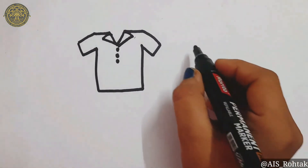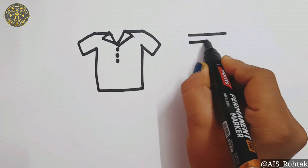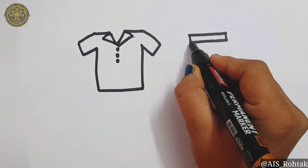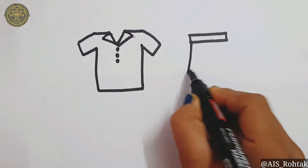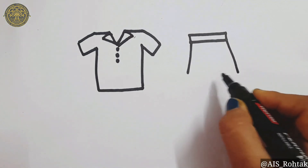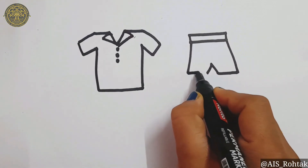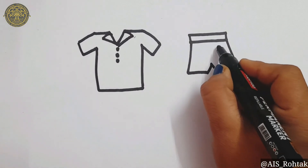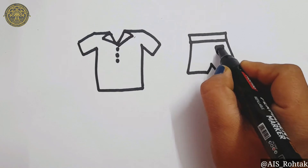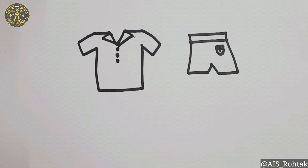For the shorts, first of all draw sleeping lines. Join it. Then draw slant lines. Then draw letter A in the center. Join it with a sleeping line. For the pocket, just draw a sleeping line and letter U. You can make a dot here as a button. So our short is ready.